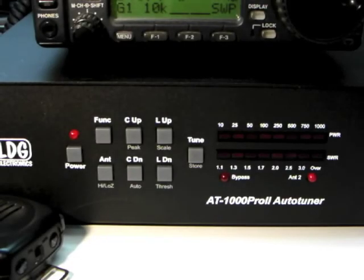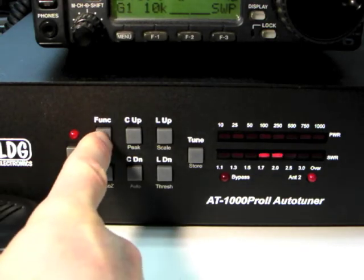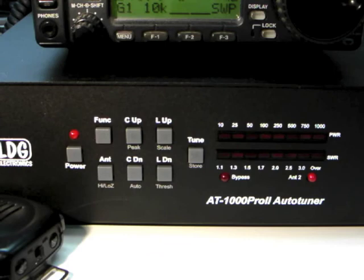When you are satisfied with your manual settings, press Function and then Tune to store the settings in a memory associated with the current frequency. This concludes Part 2 of the AT1000 Pro 2 video series.